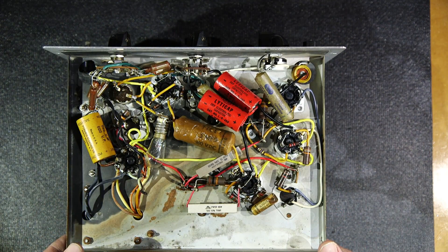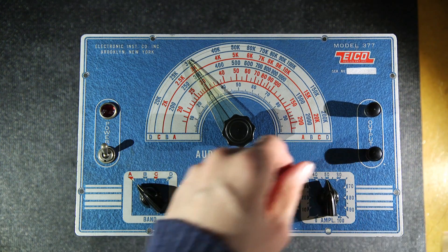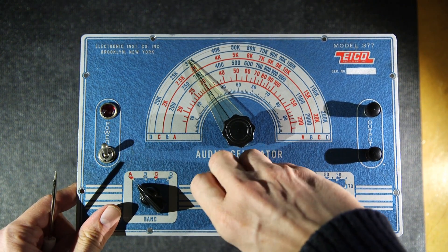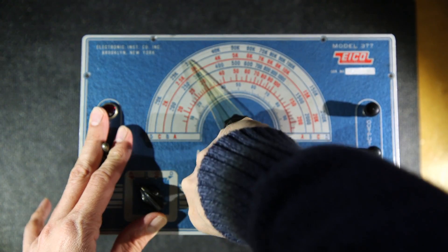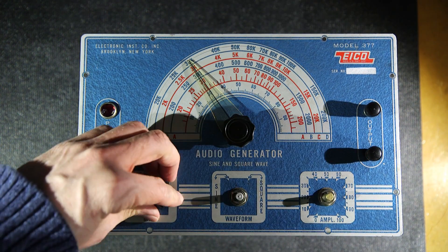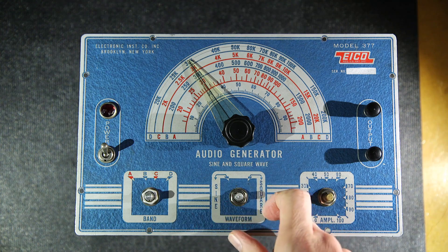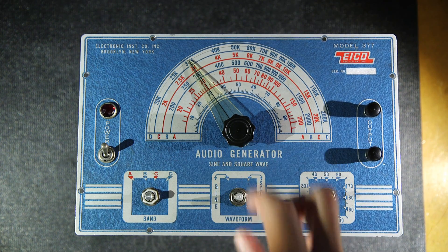To remove the face on the ICO 377, first we get rid of the chicken head knobs — they're called that because they look like chicken heads. These are pretty easy to get off unless seized. What sometimes happens with knobs on wafer switches is they slip, so people score the shaft, tighten the screw, and then a ridge forms on the knob — making them harder to remove. Loosen the screw and turn it until it smooths the ridge, then they pop off.